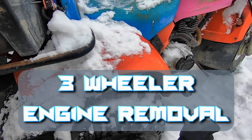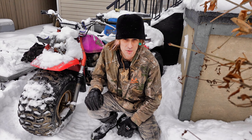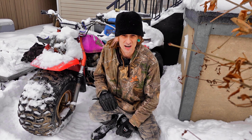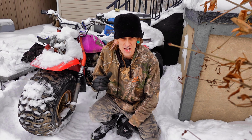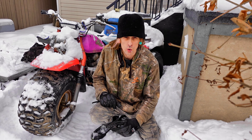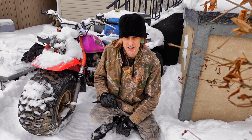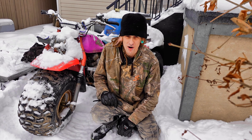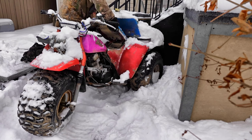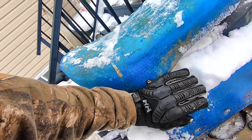We're out here in the middle of February and we're gonna pull the engine off the trike and do a rebuild. My trike's been sitting out in the snow — it's dead. It was running last year, ended up stopping, and we're gonna pull the engine off and do a rebuild. I've got a new piston and gasket kit in the garage and my old bottom end, and there are a few reasons why I want to swap to that bottom end. Let's get started pulling this thing apart. First we've got to pop the seat off and get access to the carb and airbox.